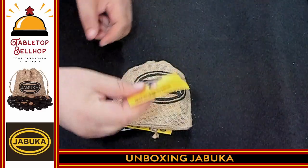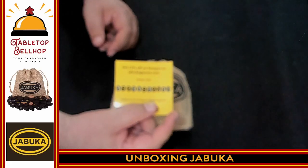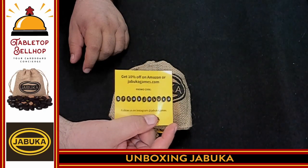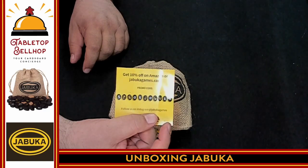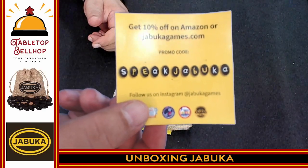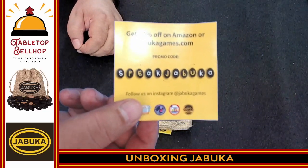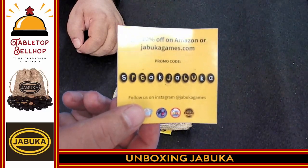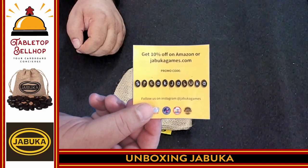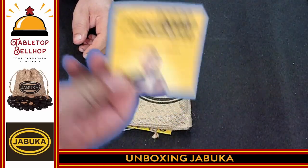So what this is meant to look like is a coffee bean bag — you'll see why in a minute. With it is a little advertisement: get 10% off on Amazon or JaboukaGames.com with promo code. I'll share that. If anyone wants to purchase Jabouka, here is a promo code for 10% off — it's "Speak Jabouka," all one word — and I would greatly appreciate you use the Amazon link that will be in this video down below in the notes. Kind of odd to include that in a copy of Jabouka, but hey, why not?